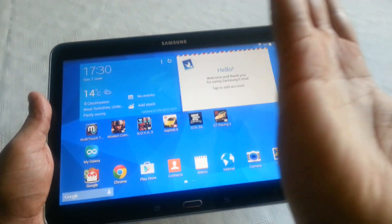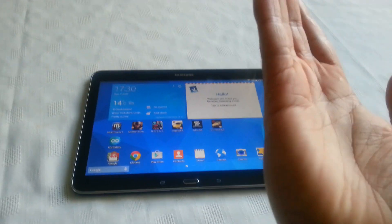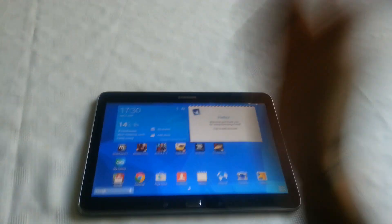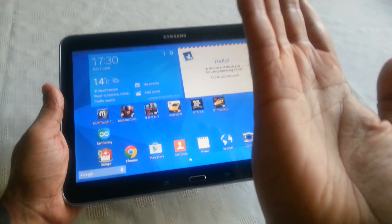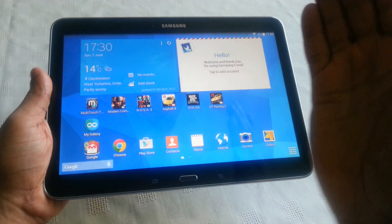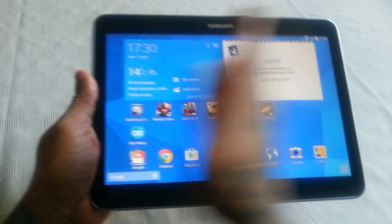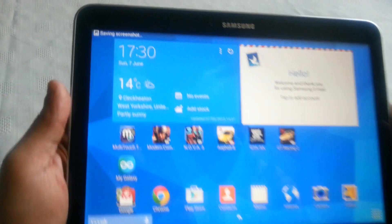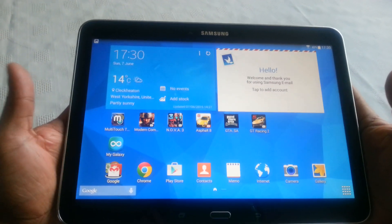Now what you need to do is use the palm of your hand — what you'd use to karate chop somebody, but I'm only messing about. The palm of your hand here, you're just going to place it on your tablet's display and quickly swipe across, and as you can see up in the top left-hand corner it's saving a screenshot.